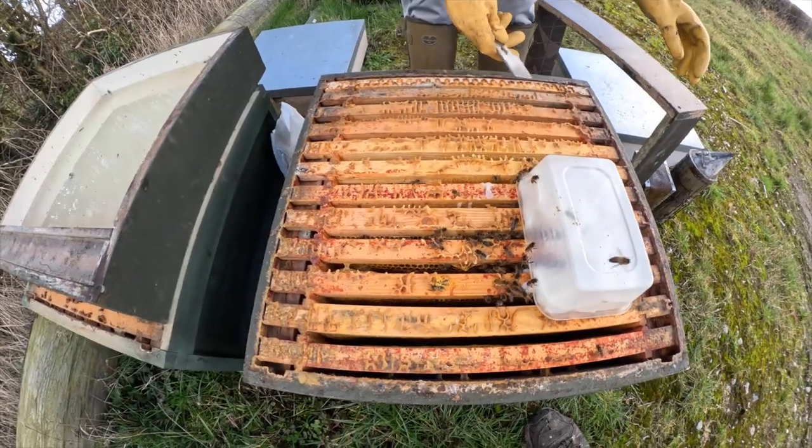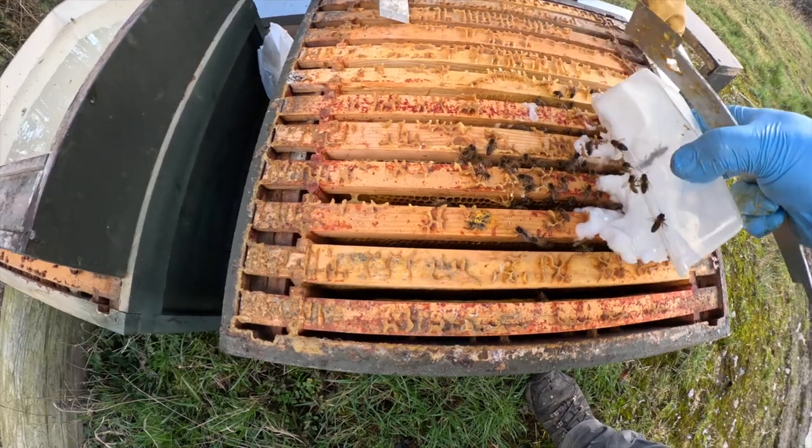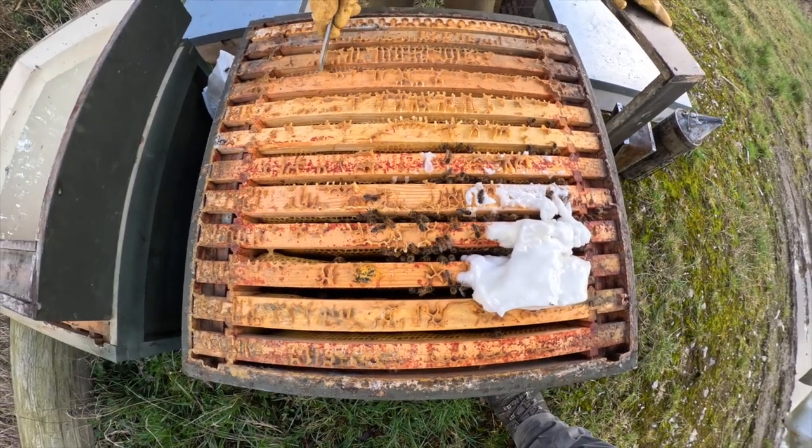This one without doubt is a dying colony — a failing colony. You'll be lucky if we've got bees on two frames there. I think it's safe to say they're done for, unfortunately.